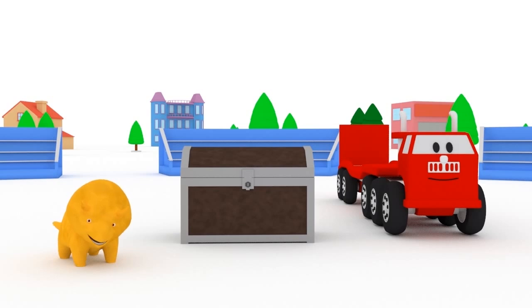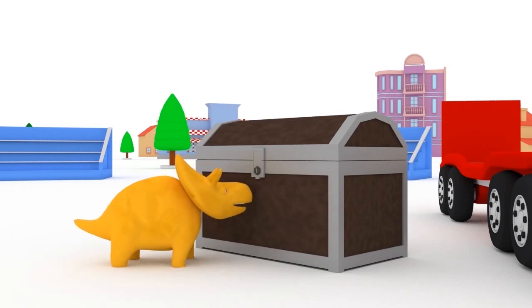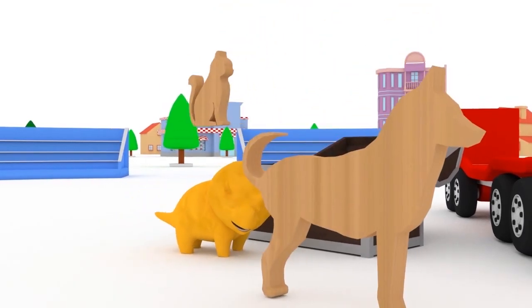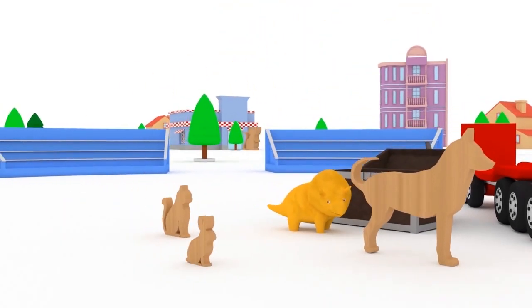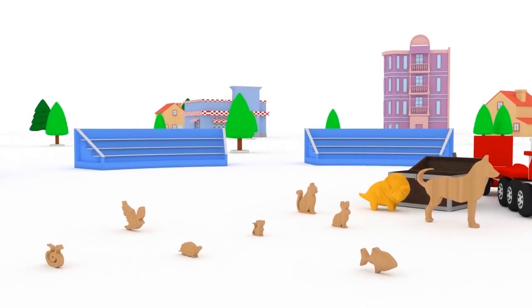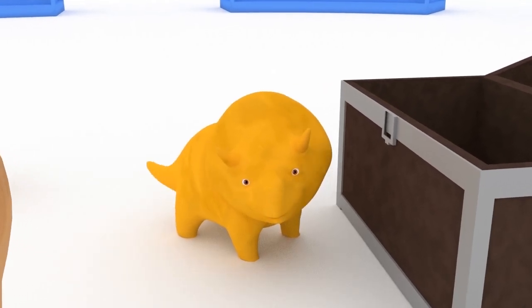Hi, Dino! How are you? Would you like to learn animals with us today? Great! Then let's go! First, we need to gather all of the toys and put them on the truck, Dino.